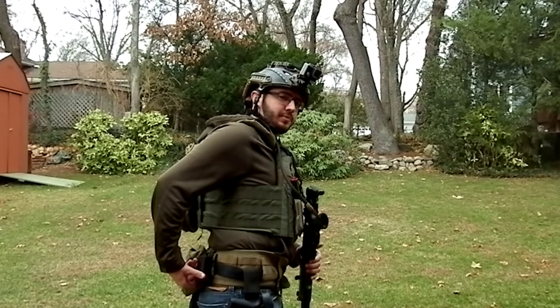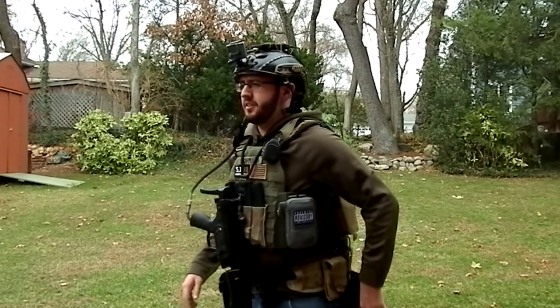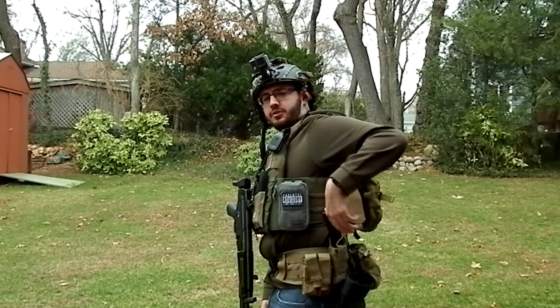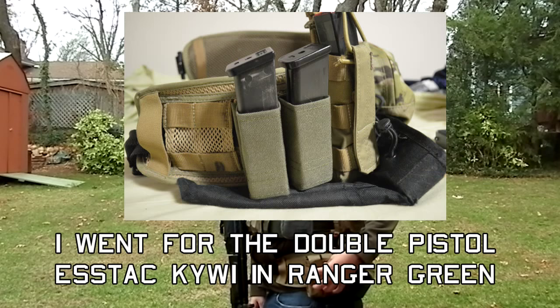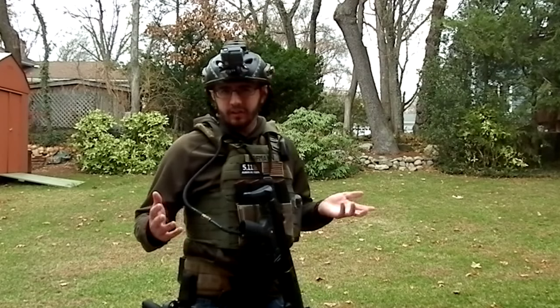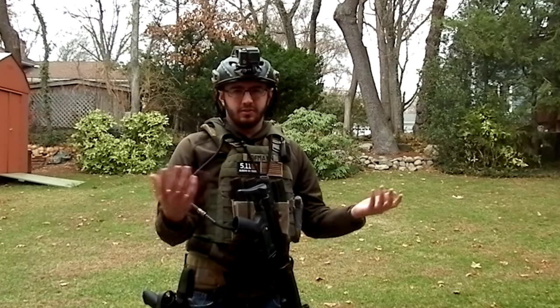This here is an MP5 hard-shell mag holster. Back here is a Condor Multicam GP pouch — 4x2. Moving around to the other side, this is a Phantom Gear dump pouch. It rolls up, but I always leave it out. This is a 511 single SMG pouch, which I keep a backup MP5 mag in. This is a Condor double pistol bag pouch, which is probably going to get changed out pretty soon for either the S-Tac Kiwi or the LBX Kydex insert pistol mag pouches. I also have a carabiner here for holding gloves. I always use Mechanics gloves — either the Covert Vent black gloves or Multicam Fast Fit gloves. I love Mechanics and always wear them. Armored finger gloves are just too bulky, so I stick with standard Mechanics.